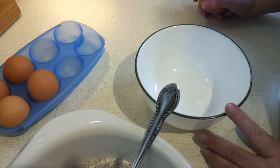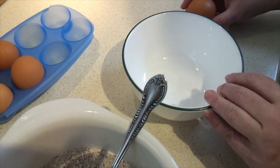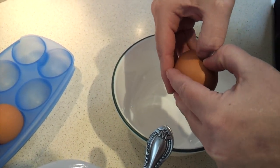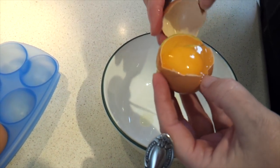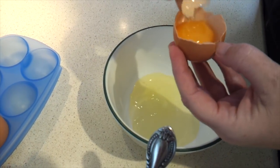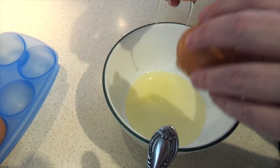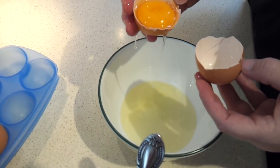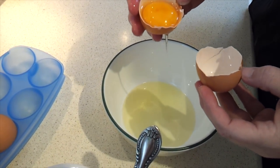Now we need to separate the eggs, because the yolks are going to go into our mixture but the whites are going to whip separately. If you have an egg separator, that's perfect. If not, I usually just open it up and tip the yolk back and forth until all the egg whites have come out. The yolks can go directly into the powder mixture, and that saves you dirtying another bowl.